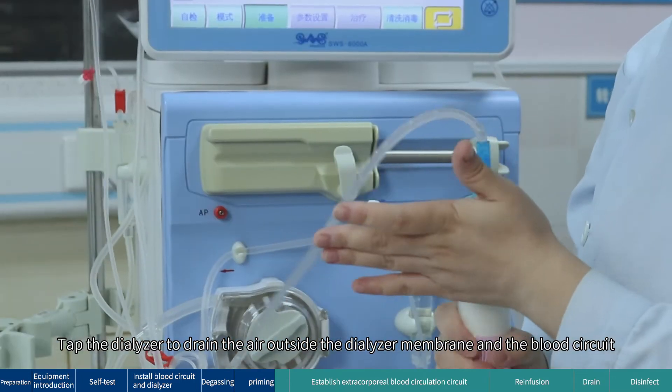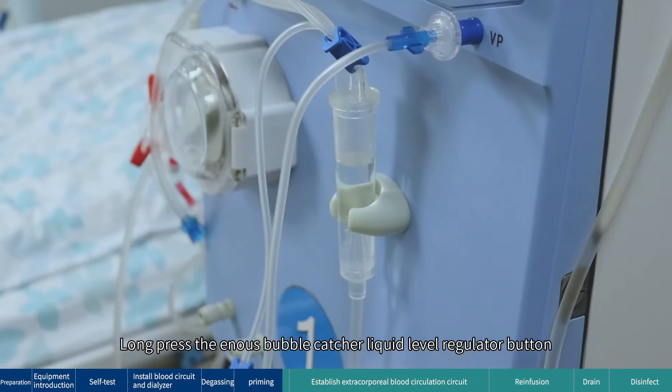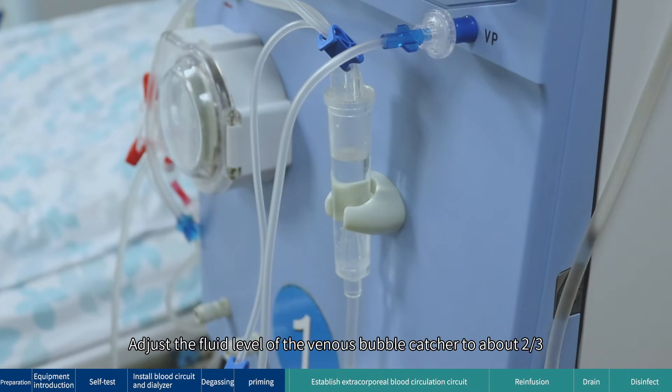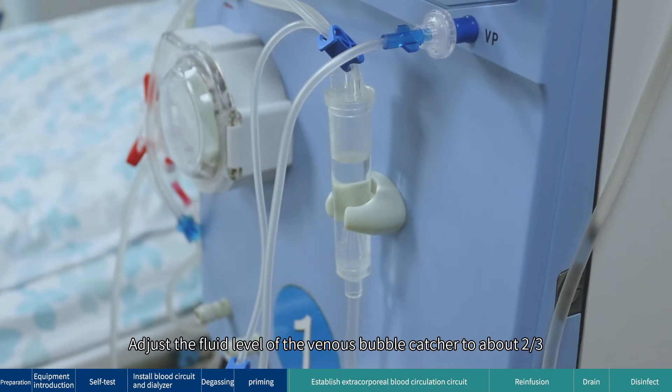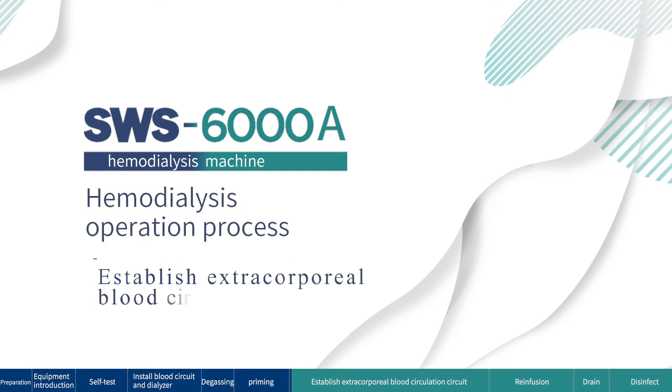Tap the dialyzer to drain the air outside the dialyzer membrane and from the blood circuit. Long-press the venous bubble catcher liquid level adjustment button to adjust the fluid level of the venous bubble catcher to about two-thirds. Establish the extracorporeal blood circulation circuit.